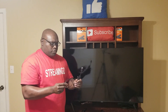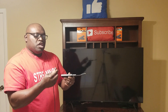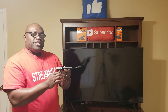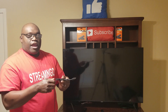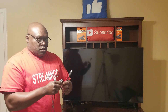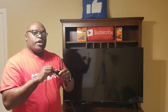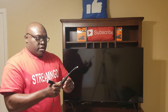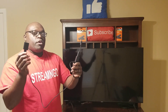Next, grab the cord and take the small end. Look on the side of the Fire Stick — you'll see a small opening. Put that small end into the Fire Stick just like that. If it doesn't go in one way, don't force it or you'll mess up the port — just turn it the other way and it should slide right in. Then take the big end and put it into the adapter block. If it doesn't go in one way, flip it over and it goes right in. That's how you attach your Fire Stick ready to plug into your TV.